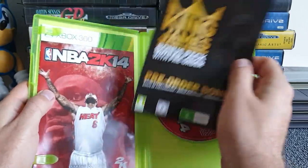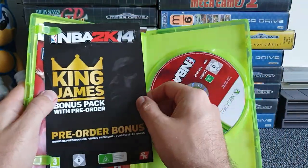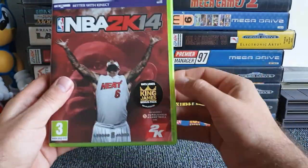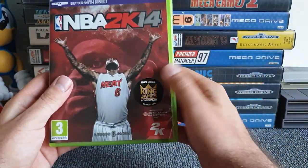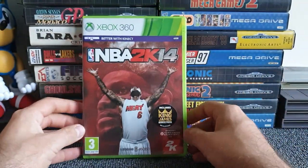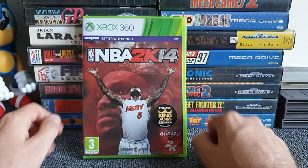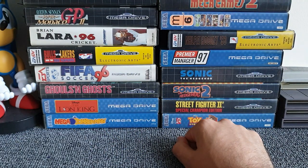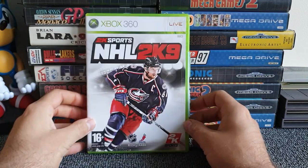Jumping to NBA 2K14 — yes, it's got a manual! A little bit of extra paperwork as well, a LeBron James bonus packs sticker on the front. Since 2K14 has a manual, 2K12 must have one too, confirming it should have been in the sorrow pile. NBA 2K14, you are definitely a joy.